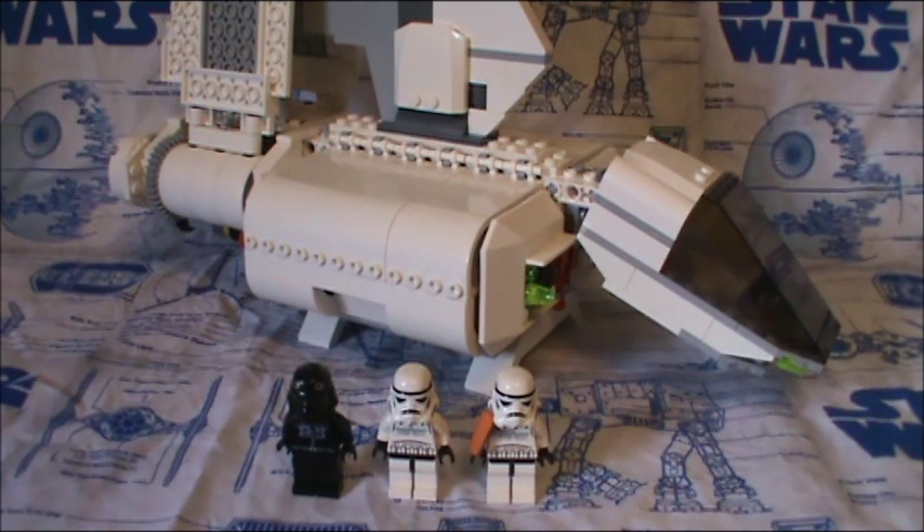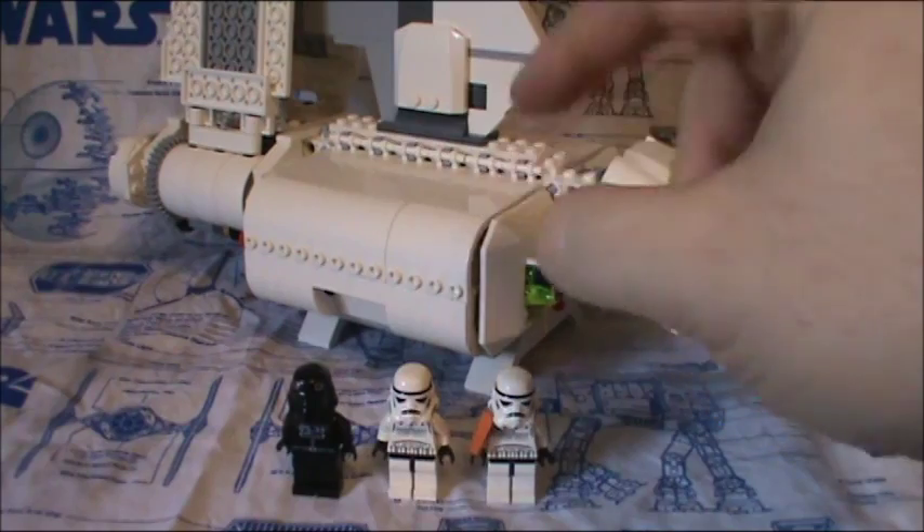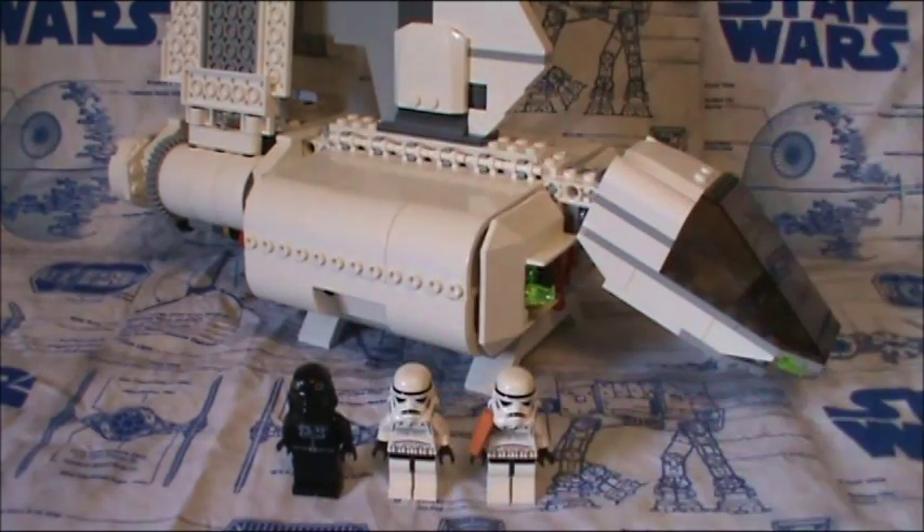One thing I want to point out is LEGO usually does remakes of sets — we got a couple different X-Wings, couple different TIE Fighters, and so on and so forth — while this one has zero. This is the only one they've ever made so far, which makes it actually very special. I do love this ship; been trying to get it for years and finally got it.